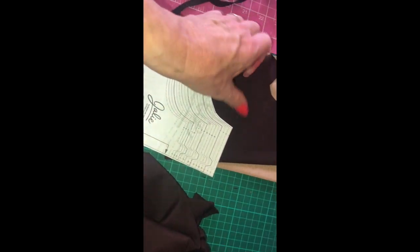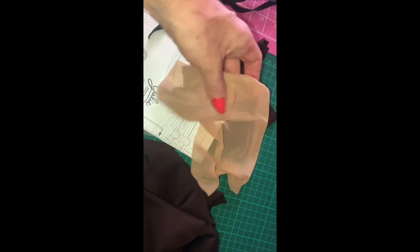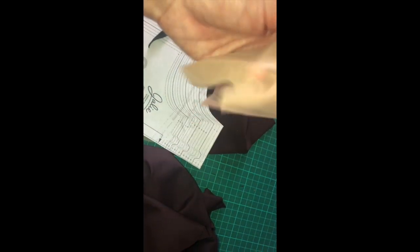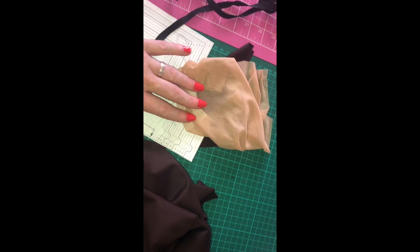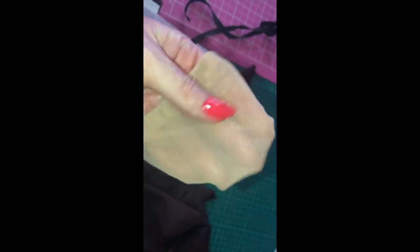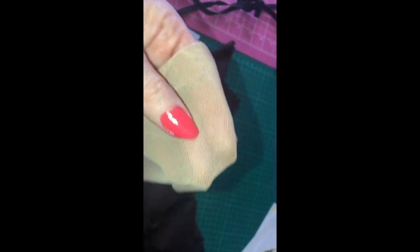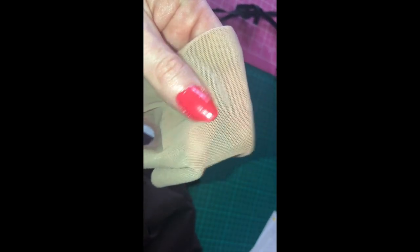I've already cut out my pattern pieces in this gorgeous lycra. I've also used this stretch mesh lining — I think it's called power net or power mesh — which I got from one of my local fabric stores that specialise in dancewear. You can use it to line swimwear; it prolongs the life of your garment. In sportswear like sports bras you need a lot of support — especially for running, to hold everything as still as possible.